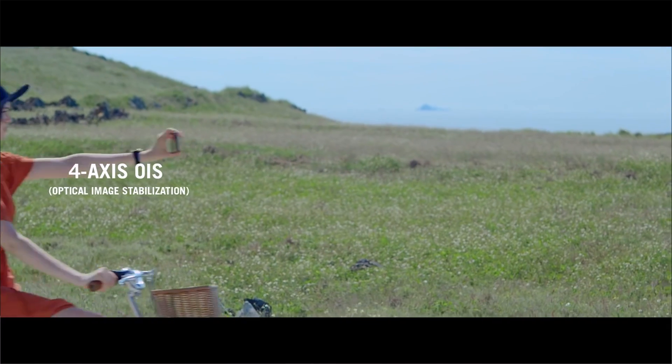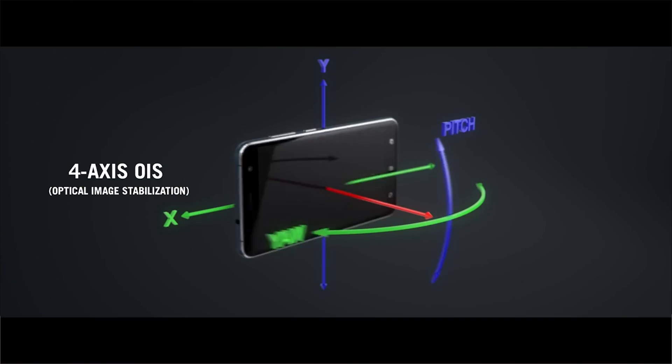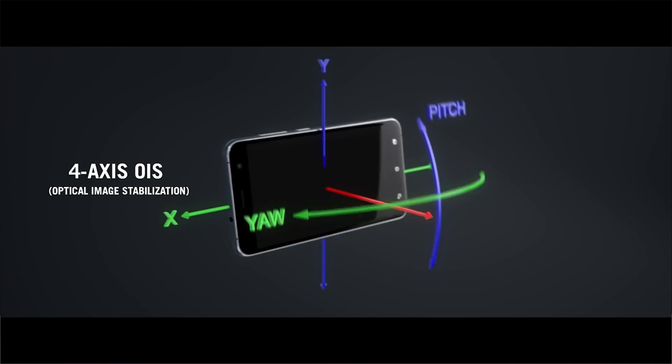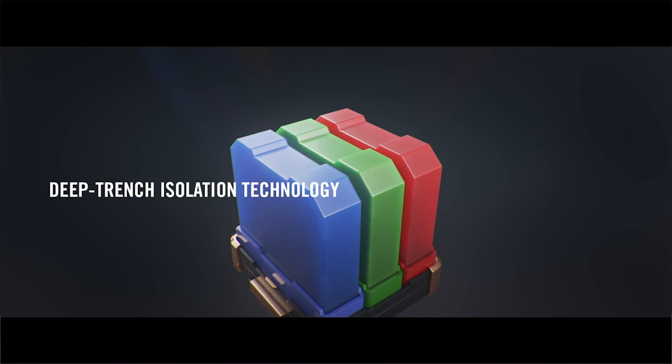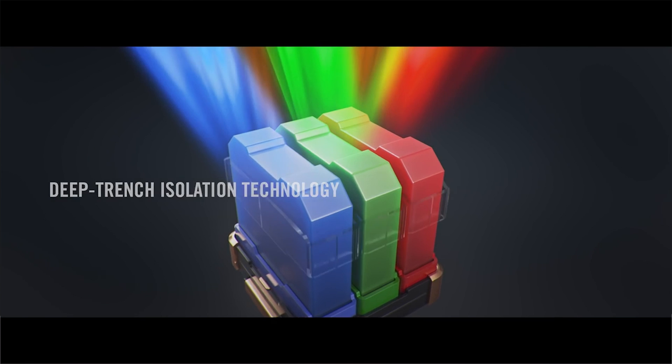The Pixel Master 3.0's four-axis optical image stabilizer senses hand movements and prevents photos from blurring. For increased clarity, Pixel Master 3.0 uses deep trench isolation technology that creates microscopic barriers between pixels.